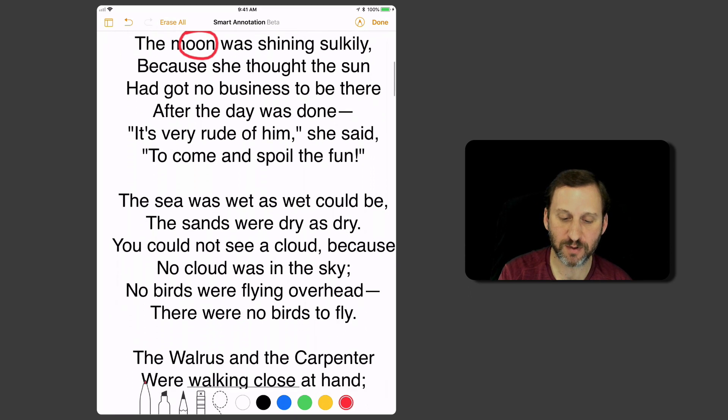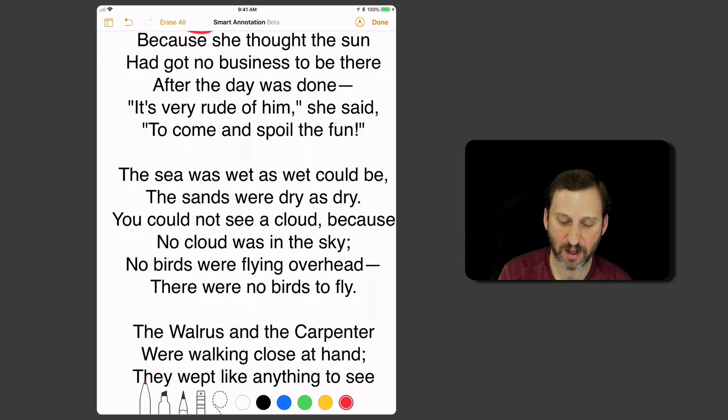I'm going to use two fingers to scroll down, and maybe I'll change colors and underline another word. I'll change colors again, maybe change the pen style to a marker and kind of smudge out a word right there — three different colors. I'm doing this all with my finger.